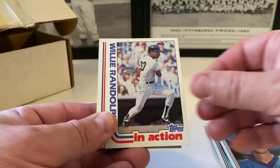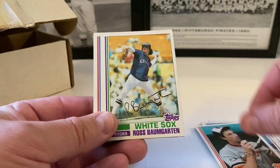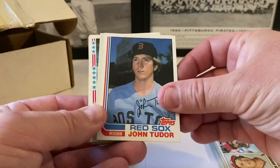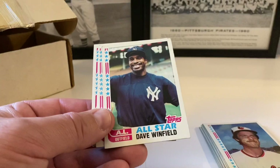Walbanka, Glenn Abbott, Willie Randolph in action followed by Willie Randolph. Joe Pittman, Bob Babcock, Jackson Todd, Doug DeCinces, Ross Baumgarten, Mike O'Berry. Cardinals future stars — Brummer, De Leon, and Gene Roof. Indians leaders — Blyleven and Hargrove. John Tudor, Gossage all-star card followed by Scott McGregor. Carlton Fisk — a little ding in the corner, still good. Dave Winfield.